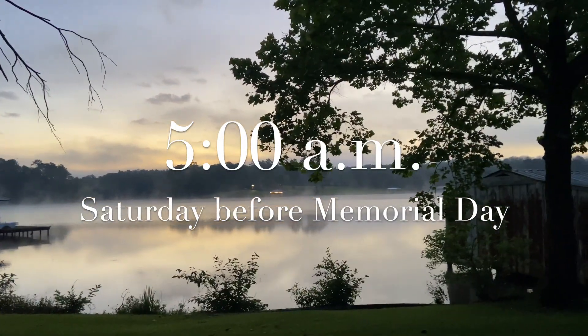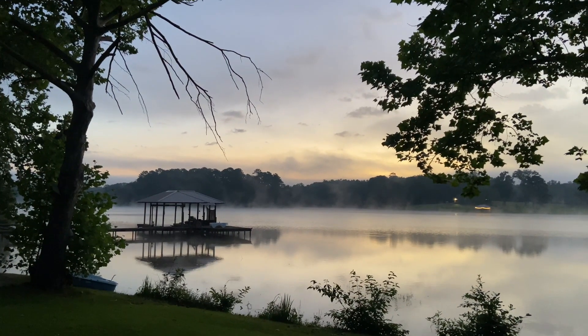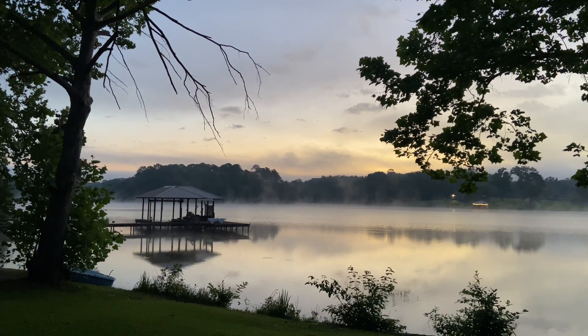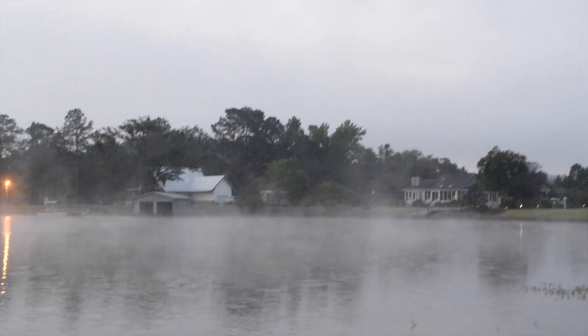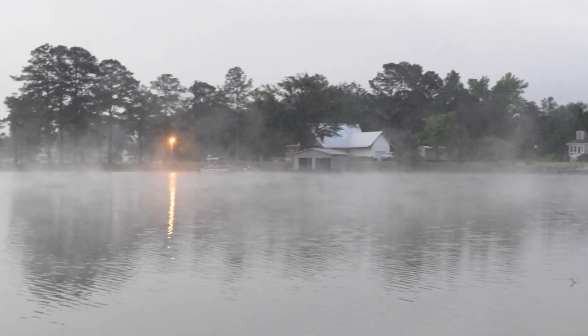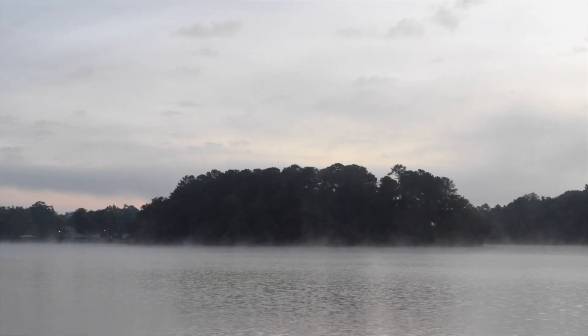Good morning, lake. I had to come down here and see this. Wow. Oh, this is just beautiful.